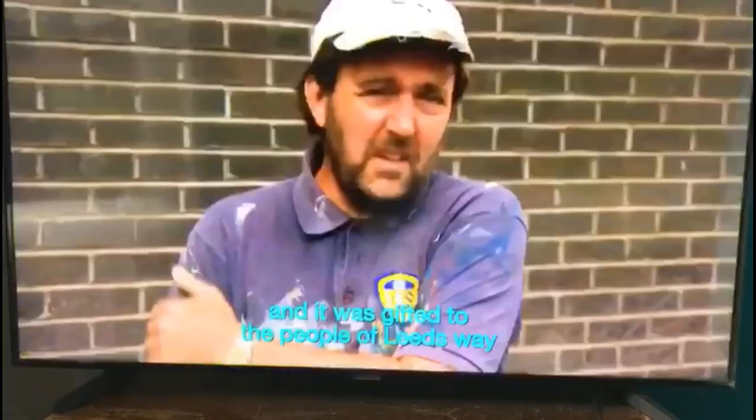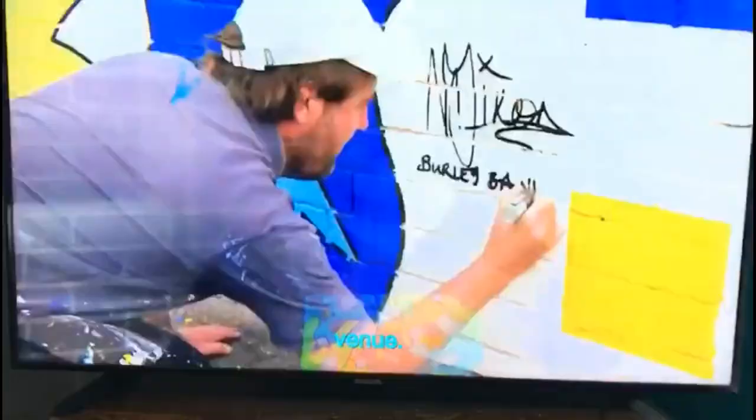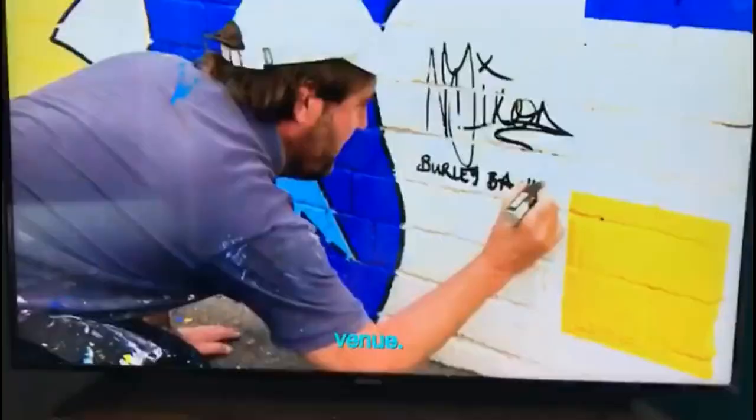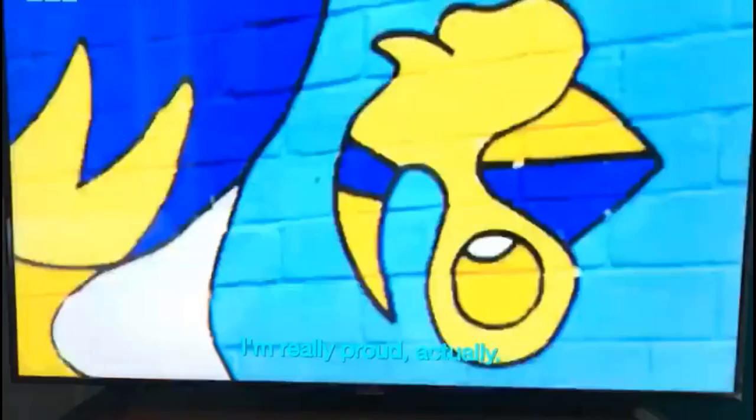The image has gone viral over in Argentina and Spain, with over a million views already. Wow. I'm really proud, actually. When we first finished it, me and Nick, we took a step back and we did say, 'That is ace, isn't it?' Hopefully this will be here for years to come and celebrate lots of success with the mighty Leeds United.